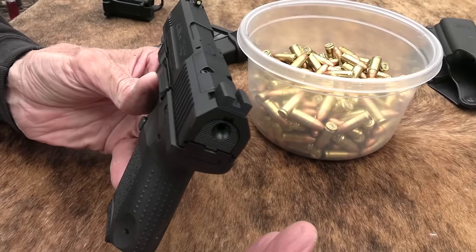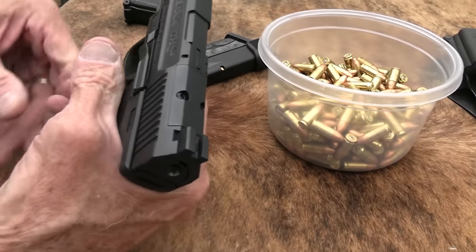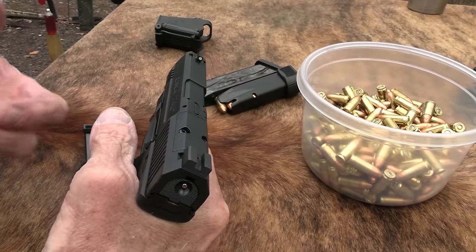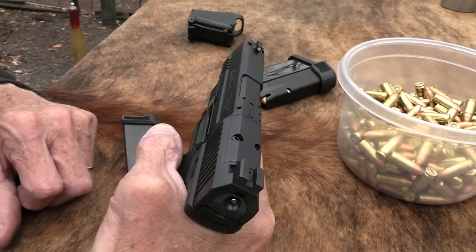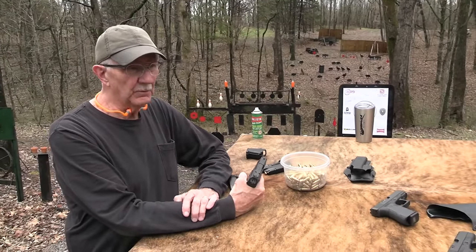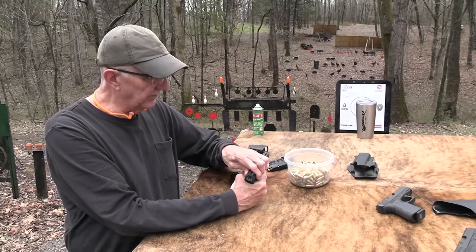It's fairly small in some ways — the grip is pretty short, but it's got kind of a long and thick slide. I'll have to do what so many people hate to see me do: compare it with a Glock. But again, the Glock is kind of the Ford F-150 — everybody knows it and the sizes and everything, so it's just a point of reference.